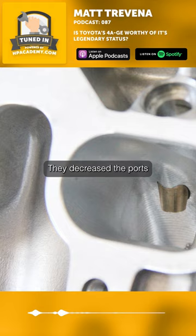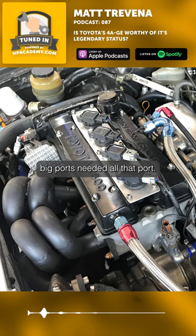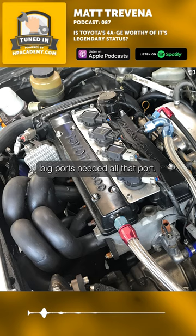They decreased the ports to a small port, which is just a fraction under the size of the big port, but they increased the compression ratio, and that ended up netting them more horsepower. The big ports didn't need all that port, and they also didn't have the compression ratio or the cam to really drive the power. So small ports were the later generation.